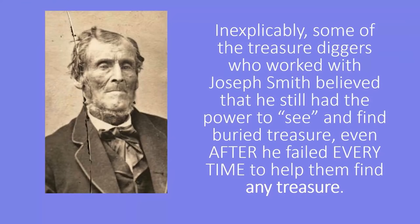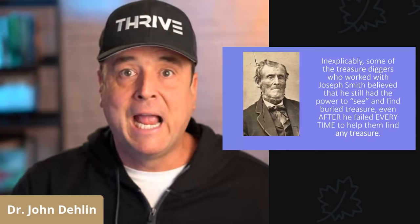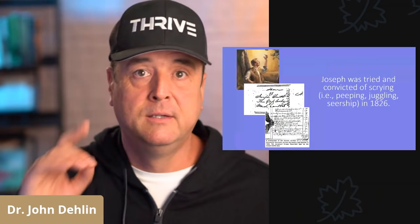As we discussed before, many of the treasure diggers who worked with Joseph Smith, including Martin Harris, one of the three witnesses of the Book of Mormon, continued believing that Joseph had the power to see and even to find buried treasure, even though Joseph Smith never found any treasure. It turns out that for superstitious people, beliefs are super resilient.